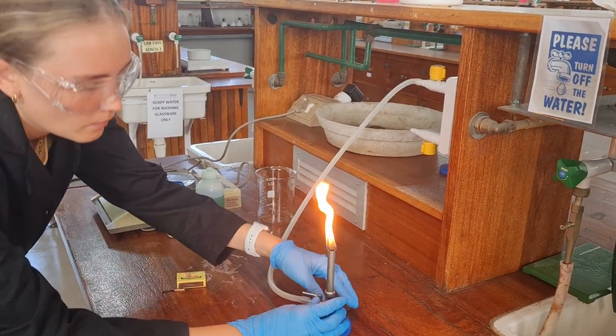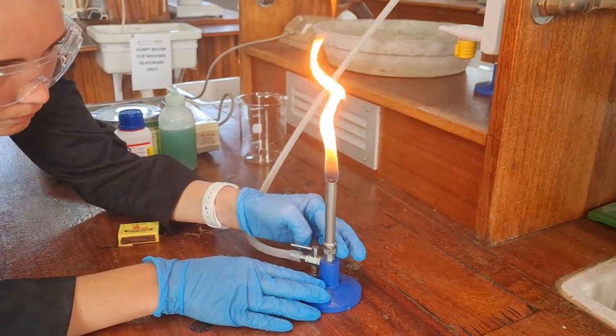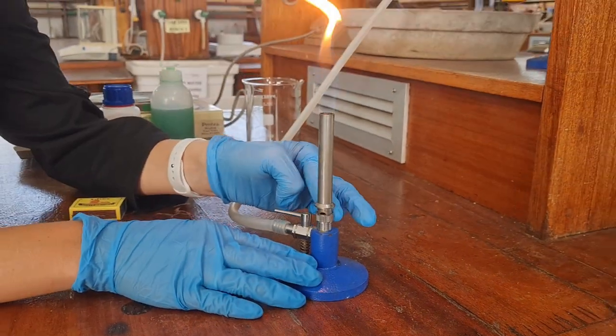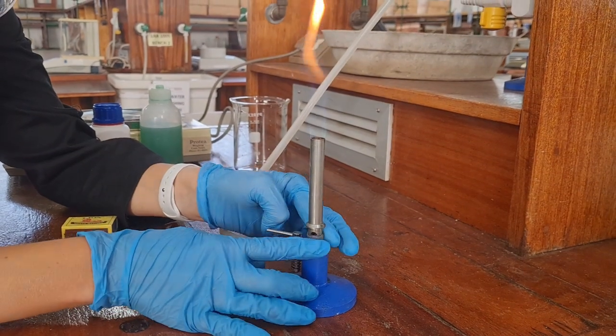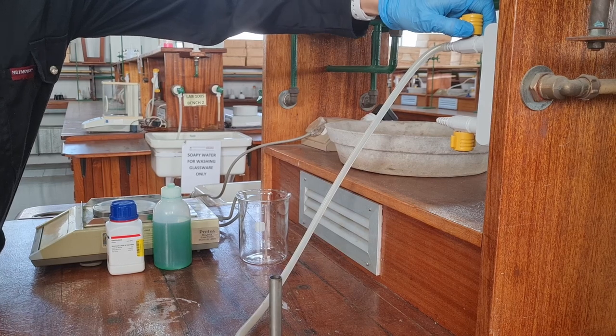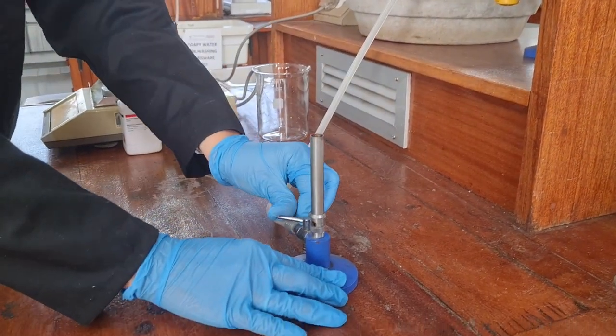Remember to blow out your match. The burner will be lit now and have an orange type flame. Use the collar to close or open the air hole until a bluish flame appears. Once done, close the gas tap and if the burner has a side lever, remember to close that as well.